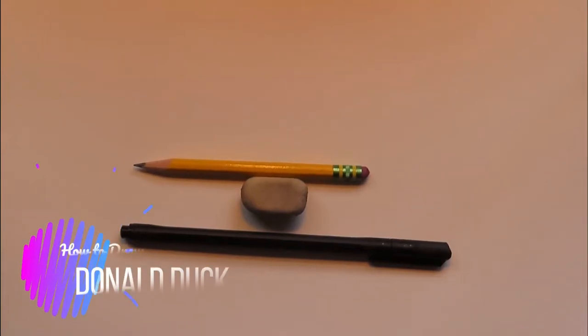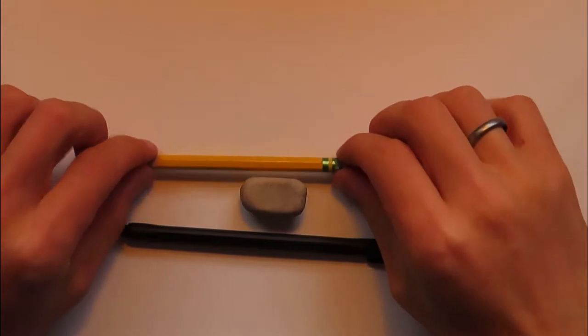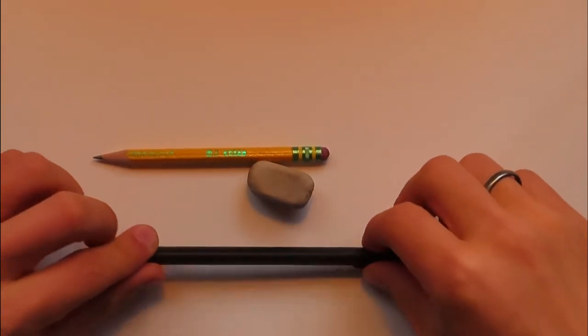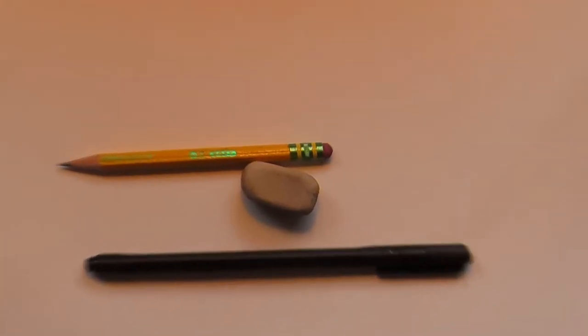Welcome back everyone! I'm Danny the Disney Drawer and today I'm going to be showing you all how to draw Donald Duck. I'm using very little materials today. We're going to start off with a regular school pencil, an eraser, then the next step will be a pen, and at the very end we'll add in some color pencils. So go ahead and get those things out along with your paper and we will get started.